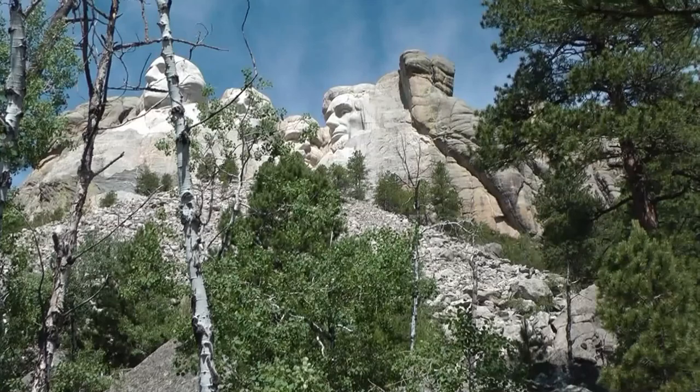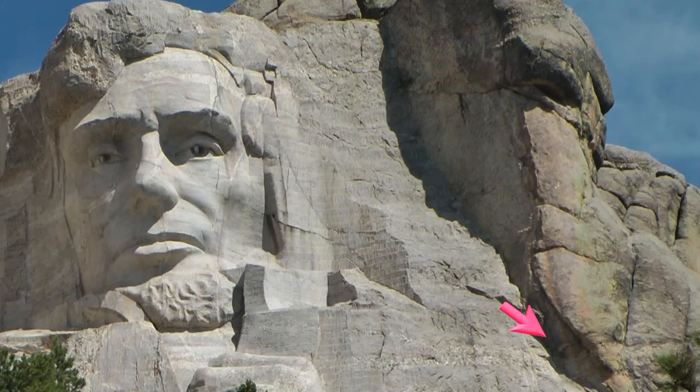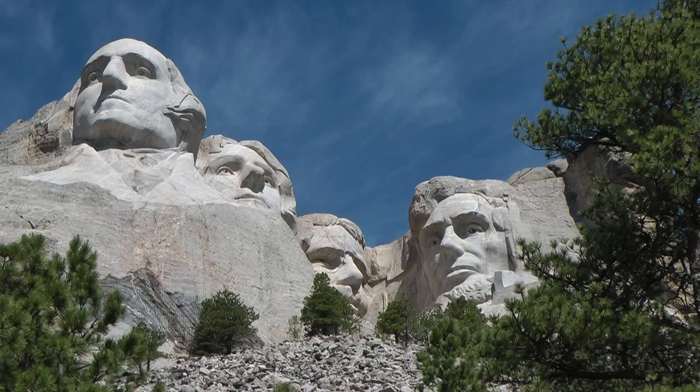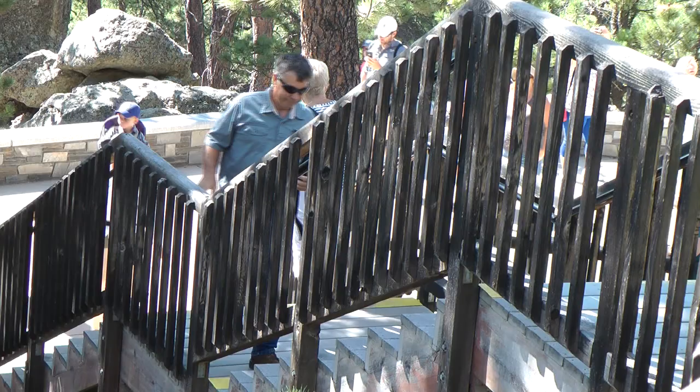In 1938, behind the heads of Lincoln, Borglum and his crew began to carve the Hall of Records, where he envisaged the original Declaration of Independence and the United States Constitution should eventually be stored. They had reached 70 feet into the granite by March 1941, when Borglum unexpectedly died. With his loss and the lack of funding, the monument was deemed complete, and all work was shut down on October 31, 1941.